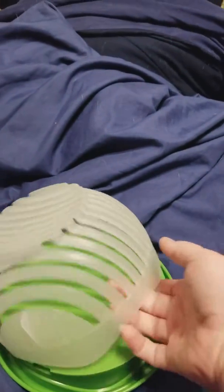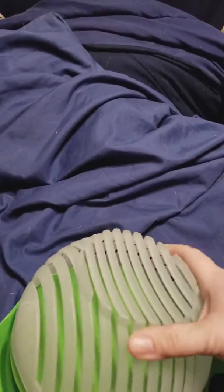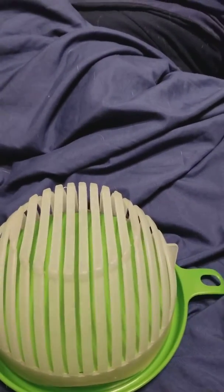You put all your vegetables on here and you lock it in — it's not a hard lock, just like that. Then you put your knife through these little slotted holes, and you can strain it and just take it off like that.